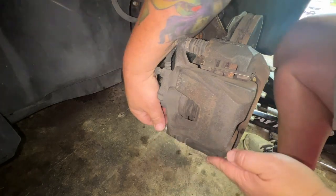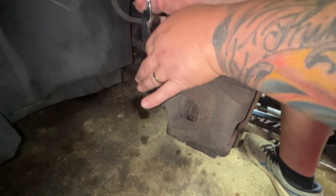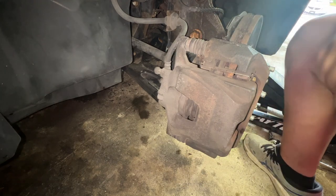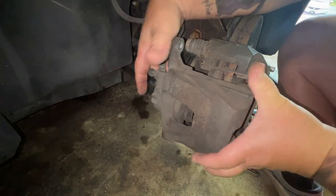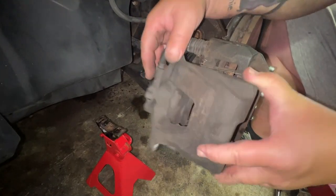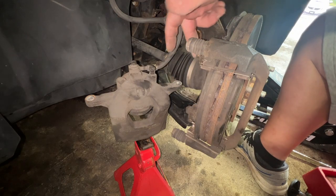These are pretty easy to get out because I just replaced the brake pads, which is also when I realized the rotors needed to be swapped out as well. That's it holding the piston and everything in. Now I'm going to set a jack stand back here to be able to rest the caliper on while we work.